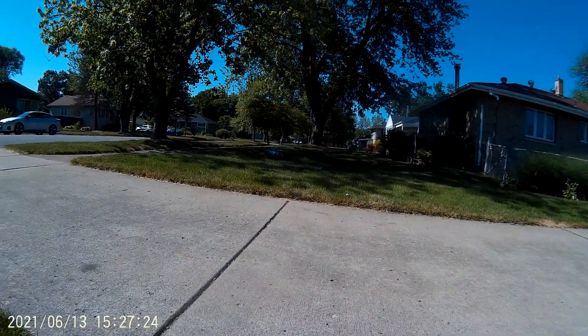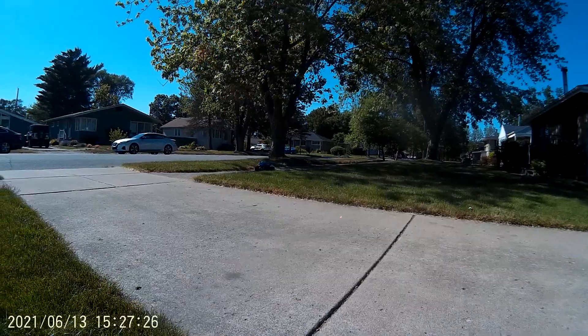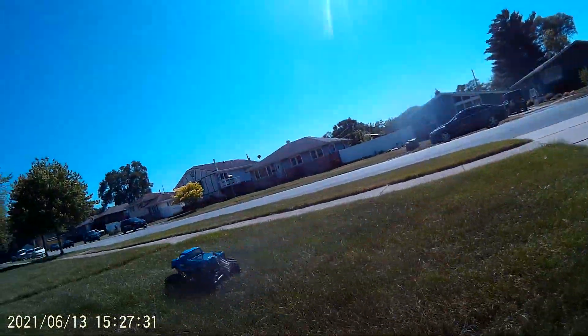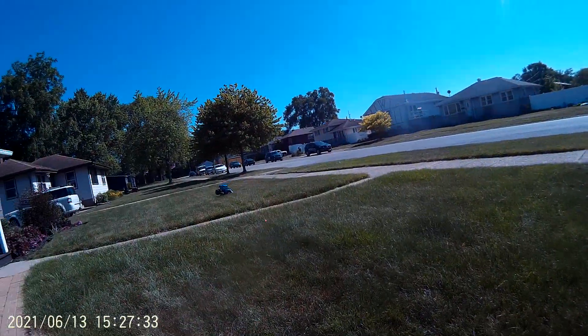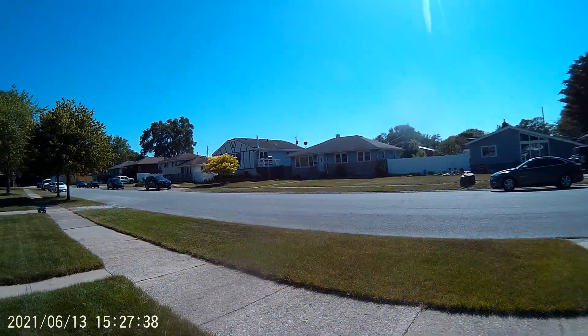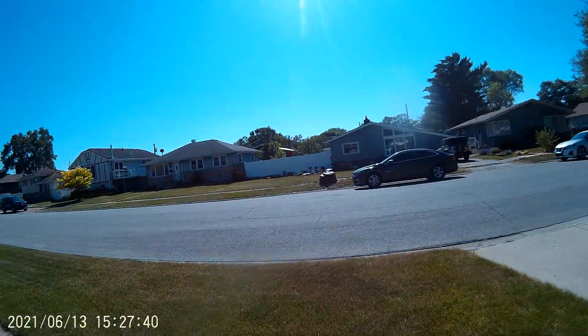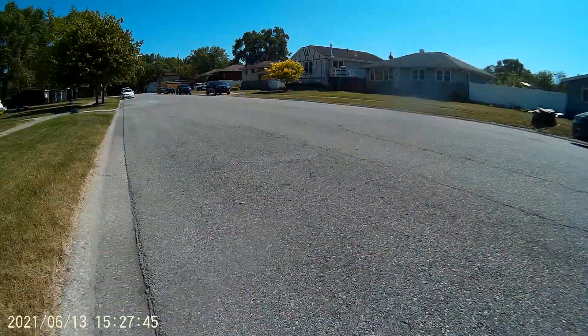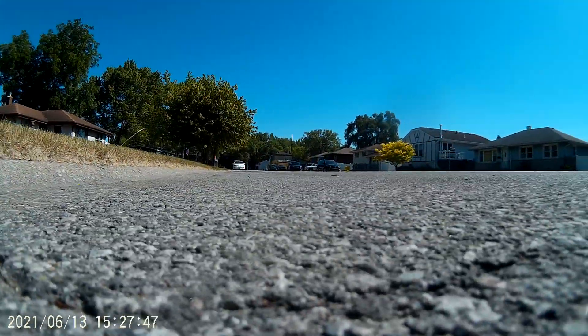Alright, a couple more runs and I'll let this thing cool off — it gets hot. I'll do a rip down the street for you, hopefully. Hopefully I can hang onto it — one hand. Let me check something, hold on. I'll set you on the street. Here we go, let's do it this way. Okay, let's go.